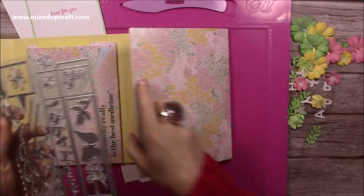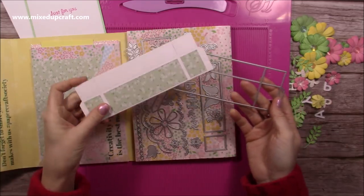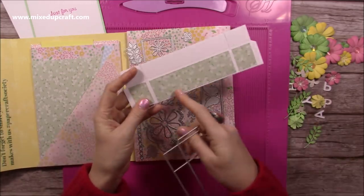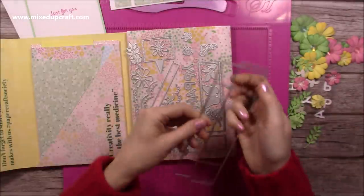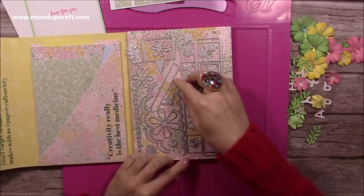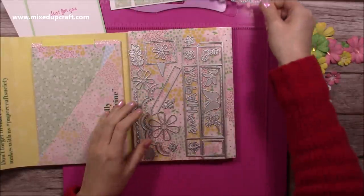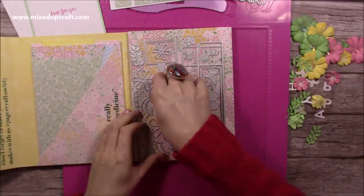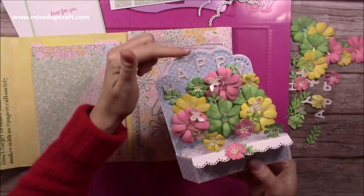This is the die set. I've die cut the main one here - you want to do that just the once. You then get this die and this one, and I used the papers that come in the kit. I've already decorated the front. I'm also going to be using this die here to add a pretty decoration around the bottom and on the two inside pieces.